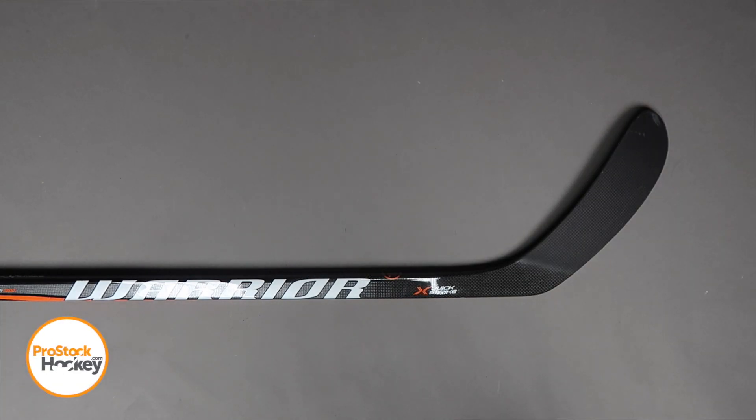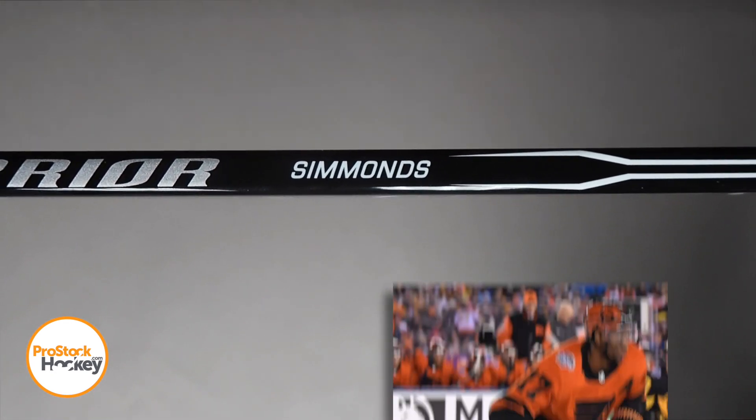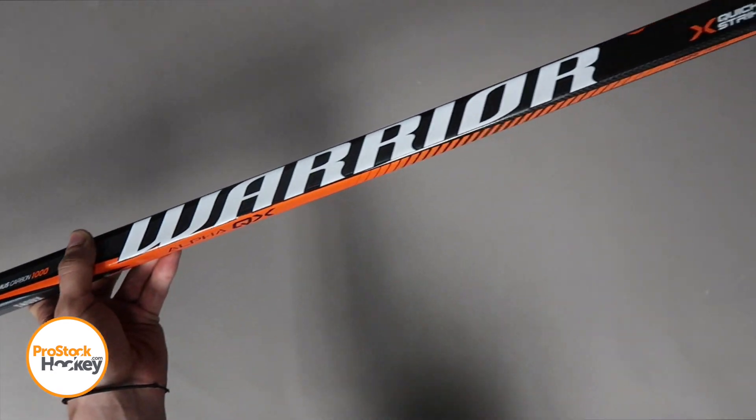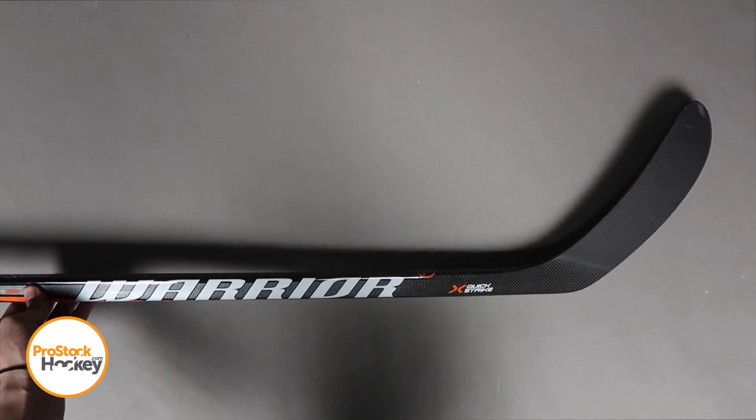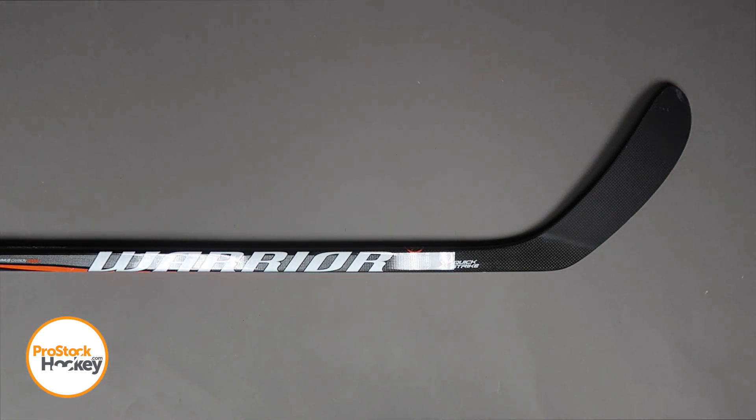Hey everyone, Ken from Pro Stock Hockey here with an Overstock stick from the Philadelphia Flyers. This is a custom Warrior stick originally manufactured for Wayne Simmons, and this is a special Warrior Alpha QX graphic with orange accents because this stick was originally manufactured to be used in the 2019 Stadium Series game against Pittsburgh.